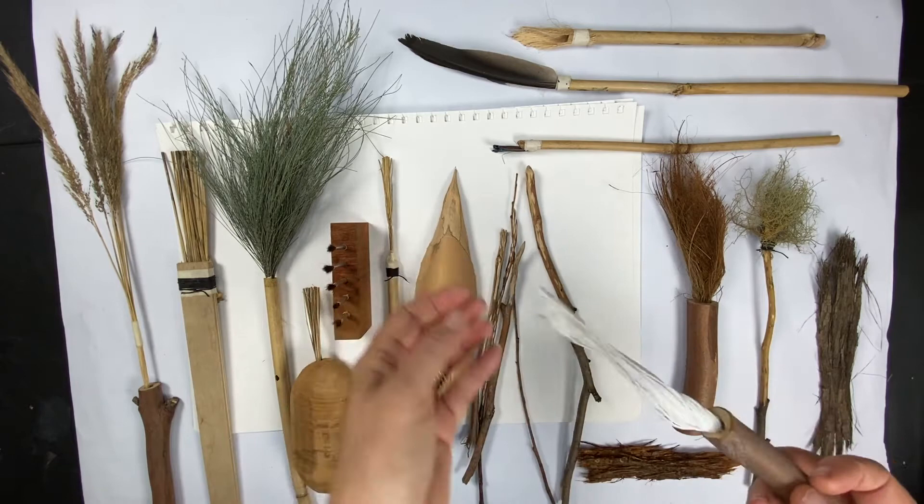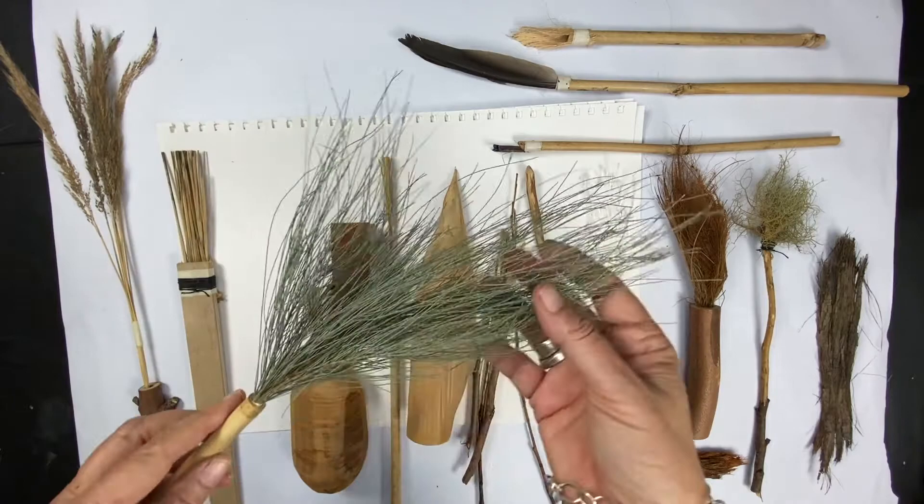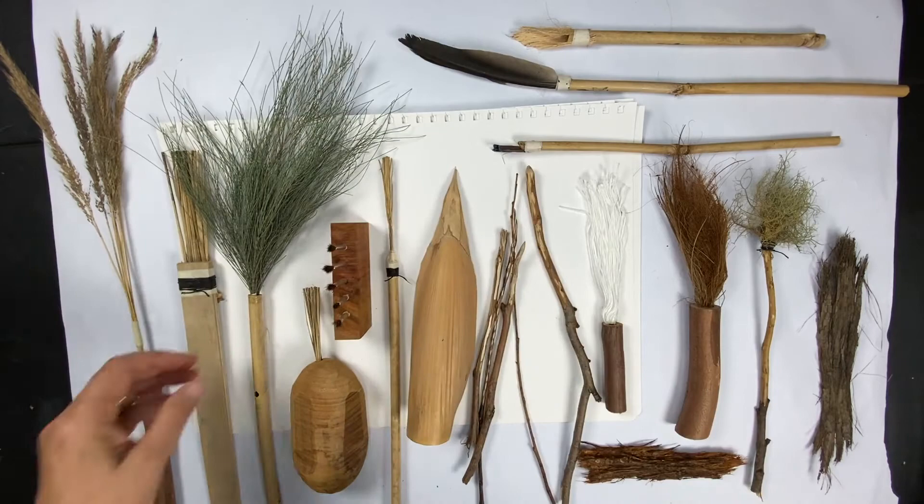I've got a few different types of handmade brushes. Some have just fibre materials. This is a casuarina bush - I found it in the forest. I just pulled a bunch of the leaves off and turned it into something that might make a nice mark.